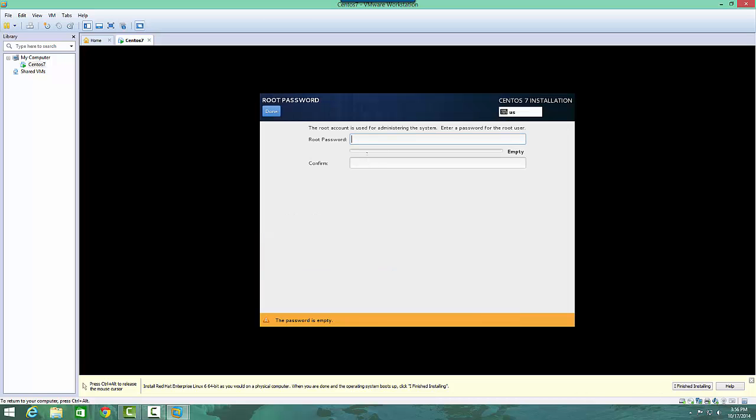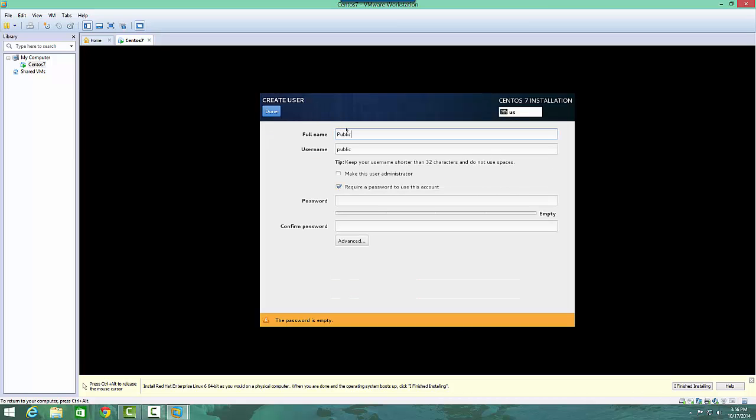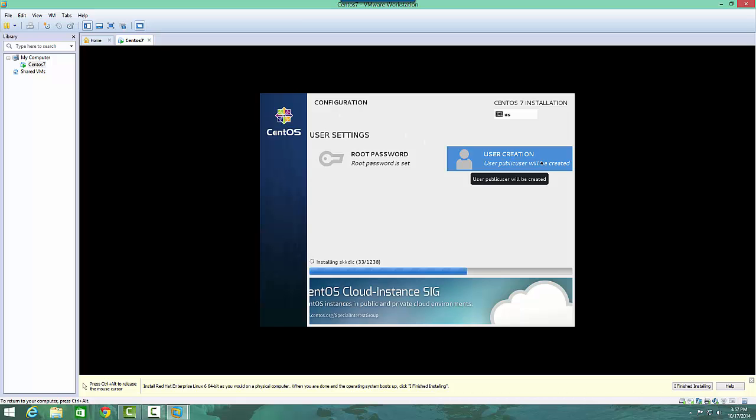It's going to ask us to set up a root password — this is the super admin password, so I'll come in and set that with a nice strong password. Then we'll come in here and create a user, otherwise no user will be created. We'll create a public user. You can also make this user an administrator if you don't want to have to use root all the time, but I'll leave it — it's a little more secure this way. I'll hit done and the user will be created.